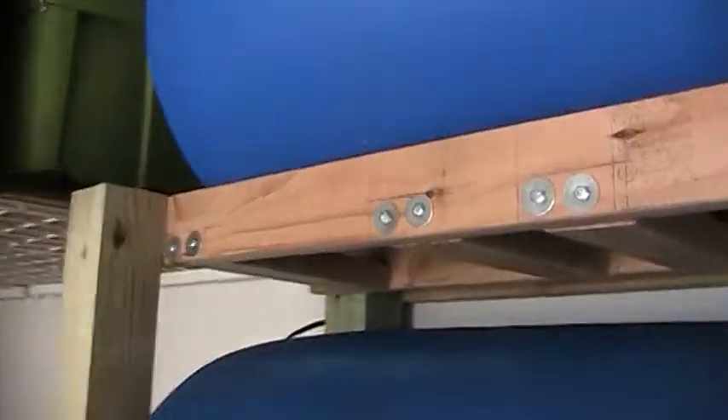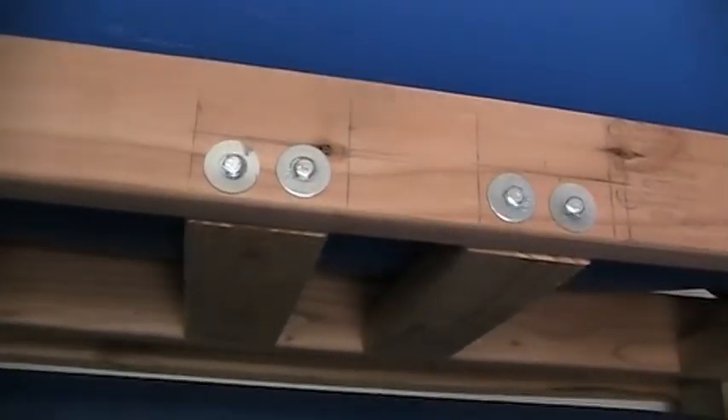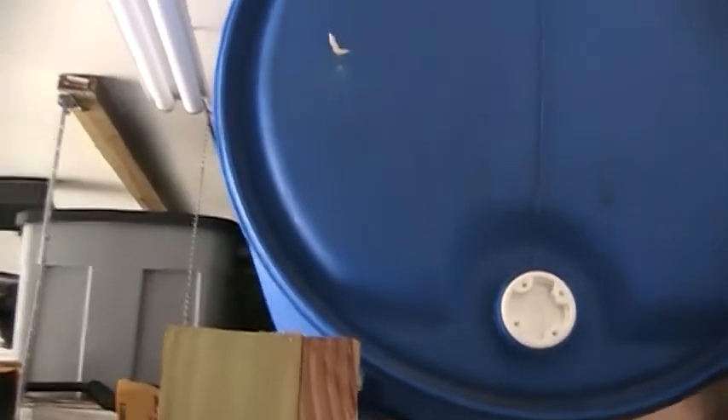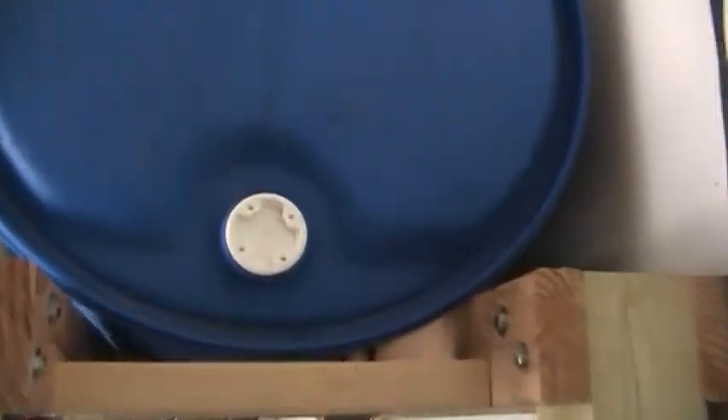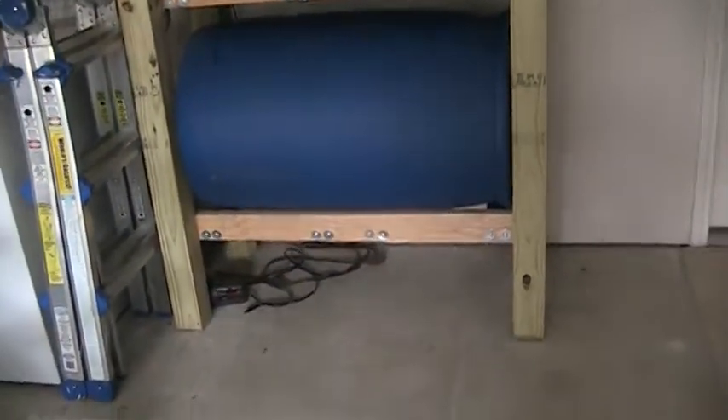You can see the rack is all made of 2x4 construction except for the corner posts which are made of 4x4s. Let me lift one of these up so you can see the saddle that was created to support the weight. The overall width is really no more than the width of a barrel, so the whole thing sits in a footprint not much larger than one barrel laying on its side.